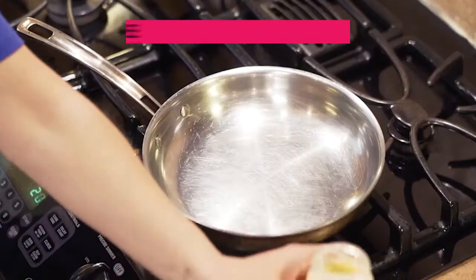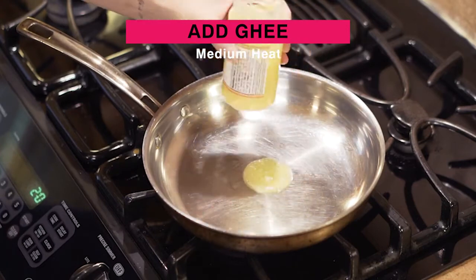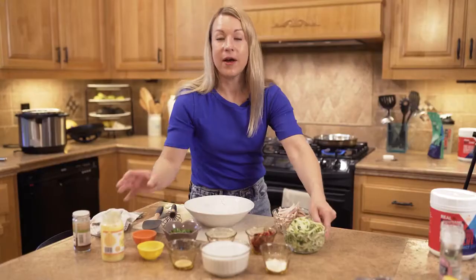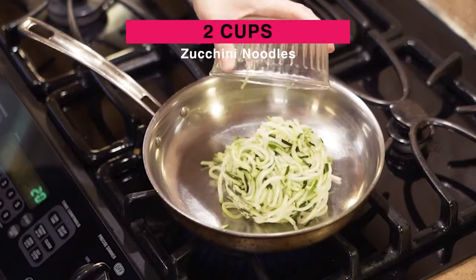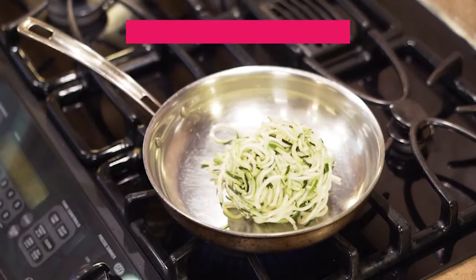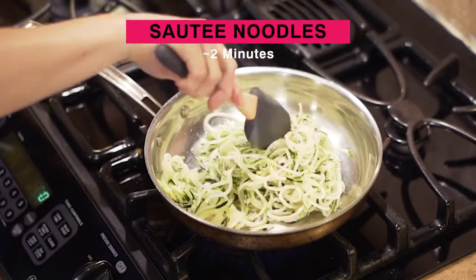To start, I'm going to add some ghee to my skillet and set this to a medium heat. I've got about two cups of zucchini noodles right here. We're going to add that to the pan and just let these saute for a little bit until they're soft. A few minutes should do it.